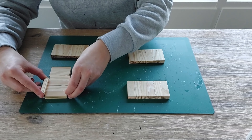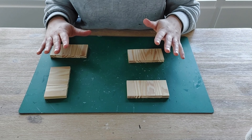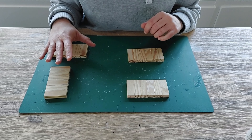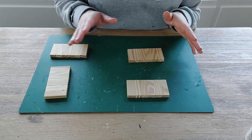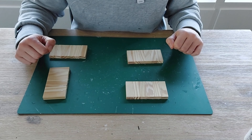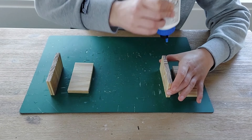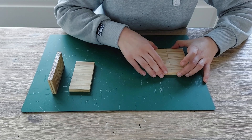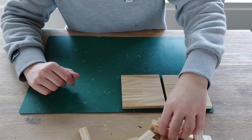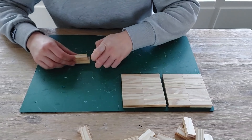Now grab two blocks and push here to outline everything and make it smooth and straight — push from these sides, then from those sides. Here and there you might see some glue peeking through; grab a cloth or tissue and wipe it away. Let that dry for about five minutes — that's more than enough because it's pretty warm here. Then we'll glue the remaining pieces and put everything together to have our bases.